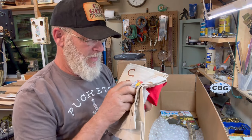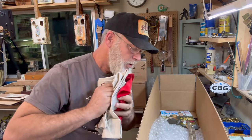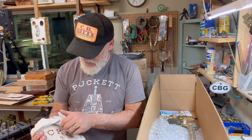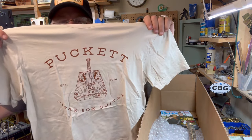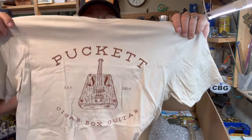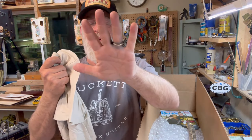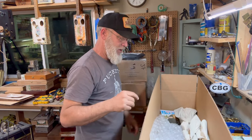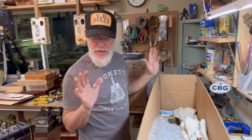I'm going to flash one to you real quick — that one's going in there. A complimentary Puckett Cigar Box Guitar Tee. This is the tan version. I got four colors: black, white, tan, and gray. So you can spill your coffee on that and no one will ever know.